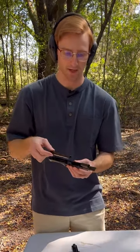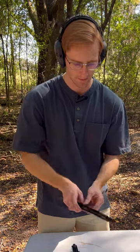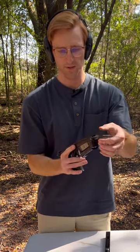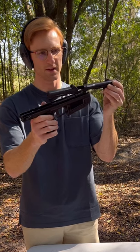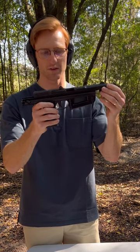For reassembly, you just do the exact opposite. You find this little lug right here and you twist it into place. On your recoil spring, you slide it into its housing — the recoil spring's housing is right there. Just push it in and your slide will set evenly onto your frame.